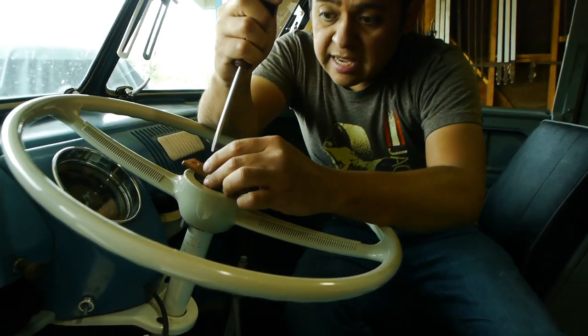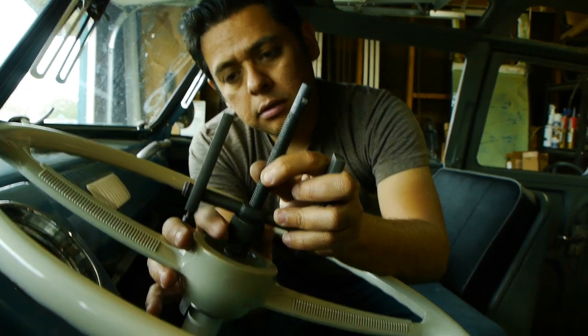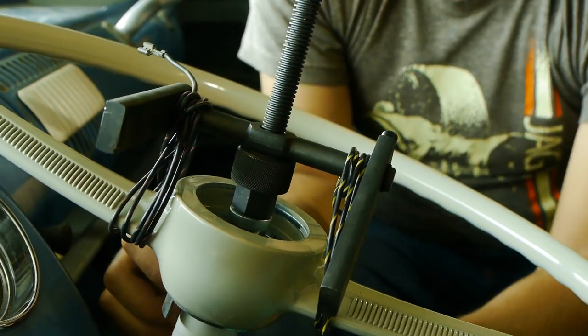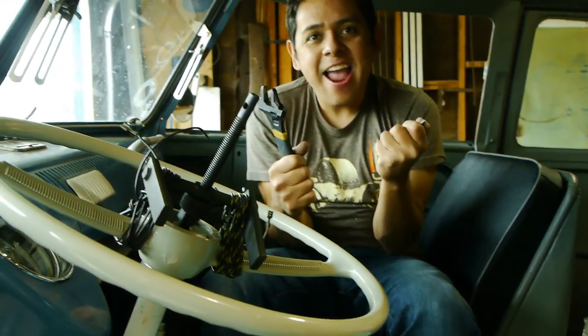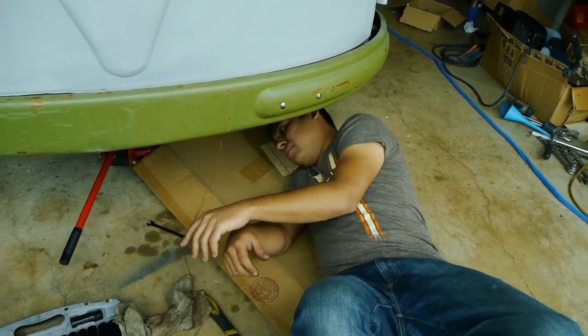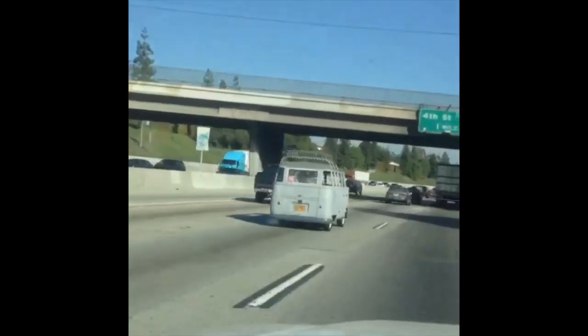Pulling the steering wheel off its shaft was by far the toughest part of the job, as we didn't have the proper tools, but a little ingenuity goes a long way. After doing a DIY wheel alignment job by stringing a cable to the side of the car, the new box feels a whole lot better and the old Samba doesn't wander all over the road anymore.